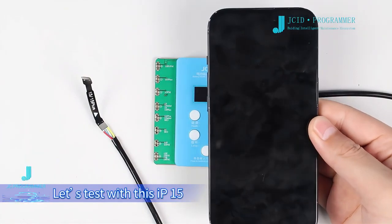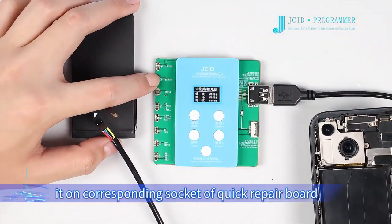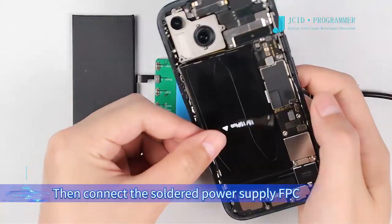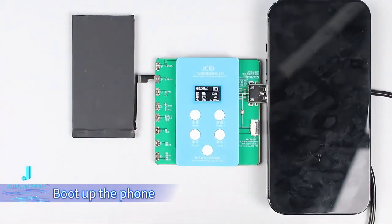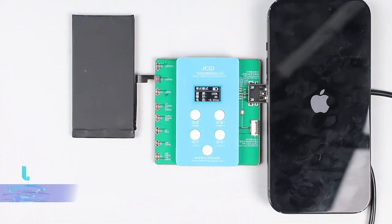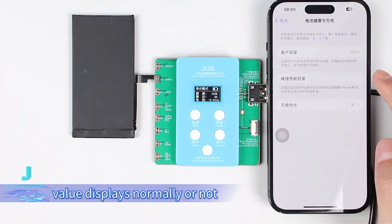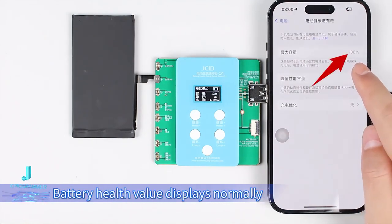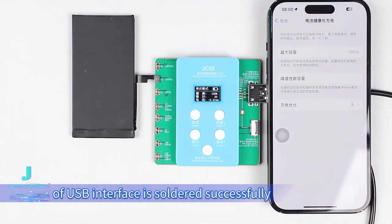Let's test with this iPhone 15. Take out the power supply and buckle it on the corresponding socket of the Quick Repair Board, then connect the soldered power supply FPC to the battery socket of the mobile phone. Boot up the phone and unlock it to check whether the battery health value displays normally. Battery health value displays normally — the power supply FPC of the USB interface is soldered successfully.